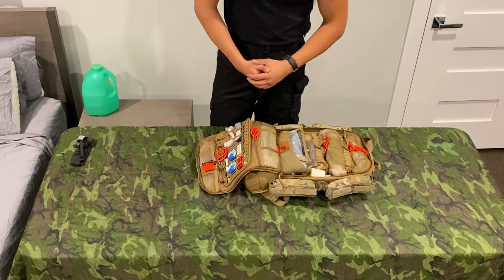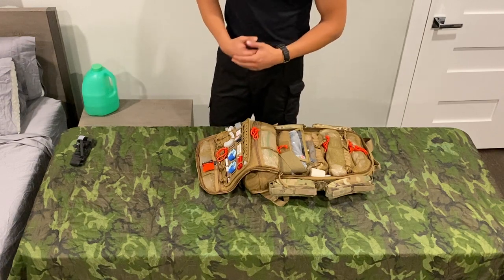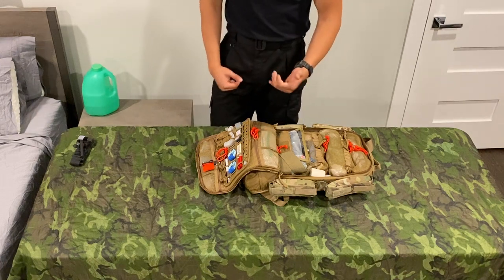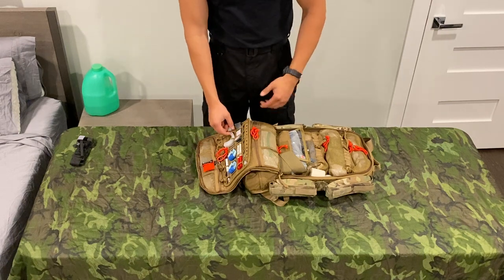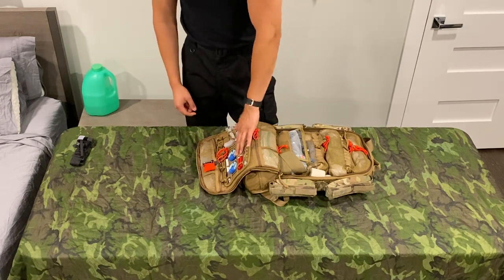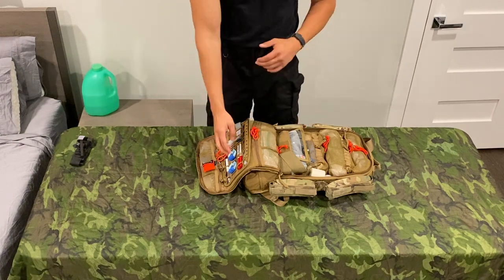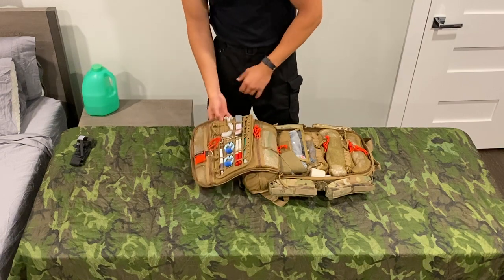14 gauge NCDs for tension pneumothorax or hemothorax. The 10 gauges are better for a hemothorax, so I am looking into getting some 10 gauge NCDs. The 14 gauges do work — definitely work for both. These aren't the ARS version; I have some ARS ones in other areas of my kit, but these different brand ones fit a little bit better in the instrument panel.